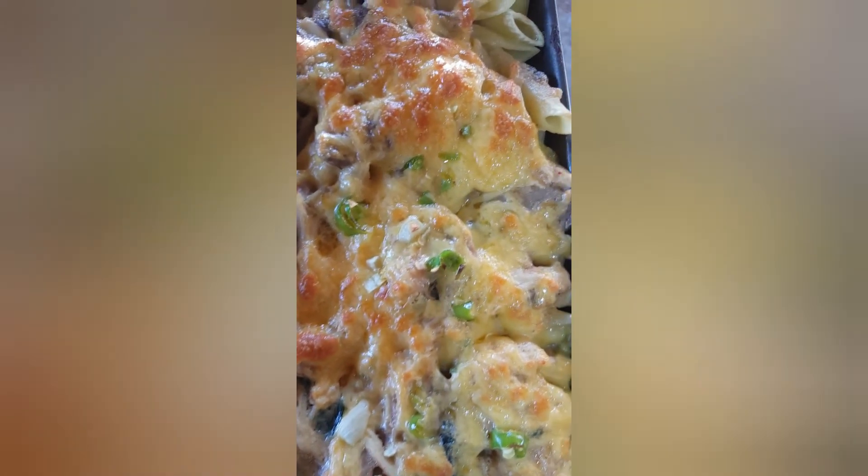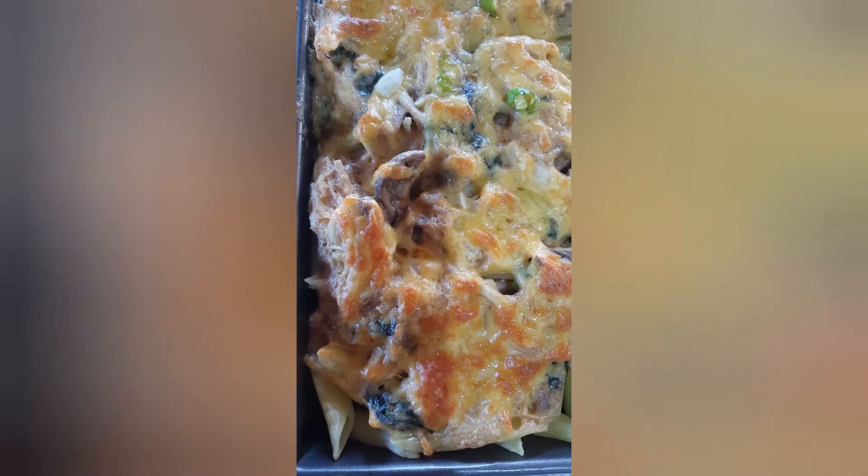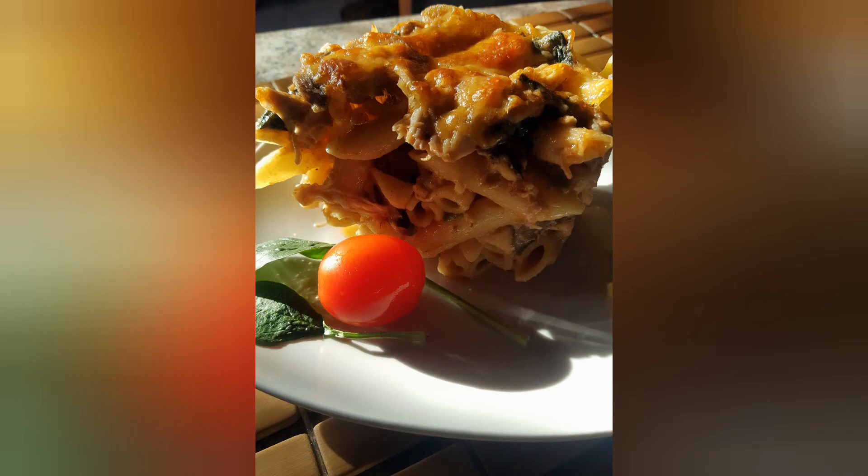Our pièce de résistance — oh baby! All ready for us to eat. That is our dish and we are going to have it with our favourite hot or cold drink. That's all she has for you today, but Sally, try it at home. Hope you enjoyed it. Do like, do share, and do subscribe.